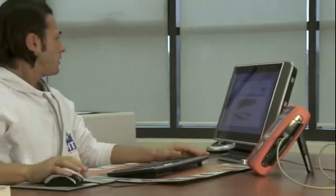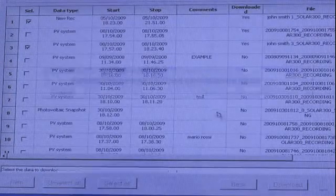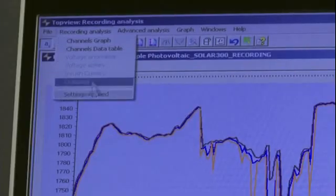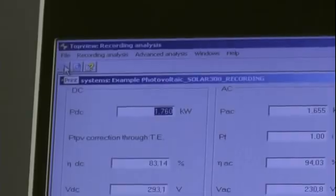All measurements made can be transferred to a PC via USB connection and the included management software supplied. With this software, graphical and numerical measurements may be displayed, comments and evaluations may be added to points of interest, data may be stored, and professional prints and reports produced.